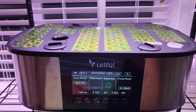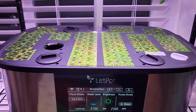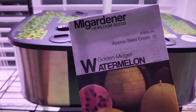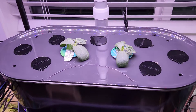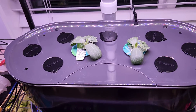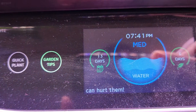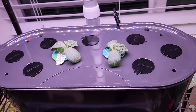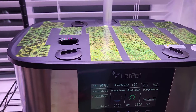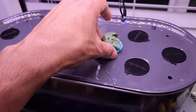Hi friends, I'm starting an experiment to grow watermelon in a Lead Pot Max 21-pod hydroponic system. This variety is called Golden Major. I already have two seedlings growing in this AeroGarden Bounty Elite — these seedlings are 13 days old, started from seeds. Now I'm going to transplant one of the seedlings into the Lead Pot Max and see how that turns out. Here we go.